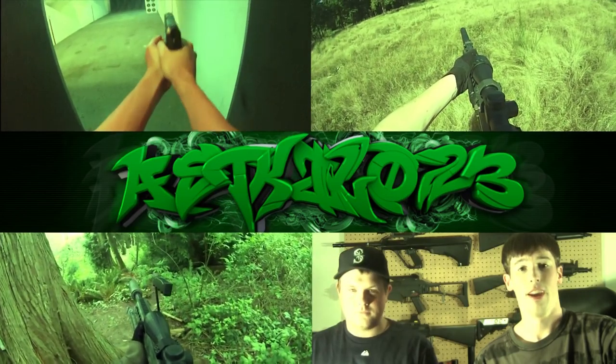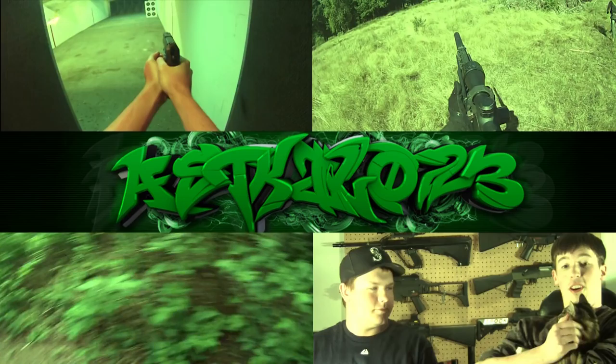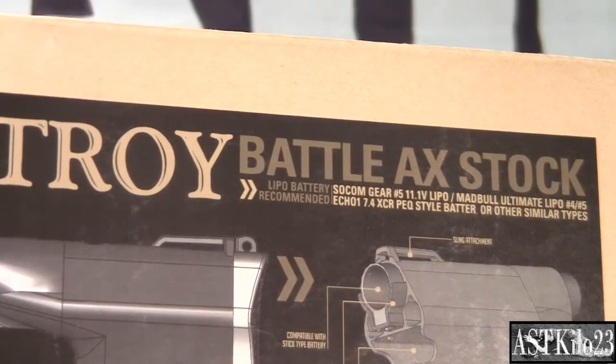Is your airsoft gun boring? Tired of that crane stock? Well have we got just a thing for you. Introducing the Troy Battle Axe stock by Madbull.